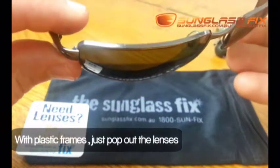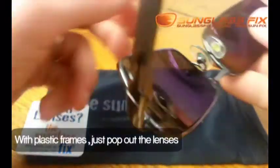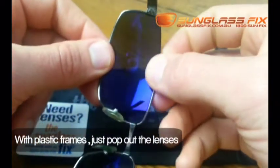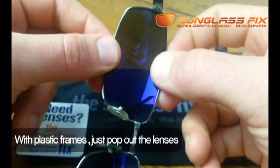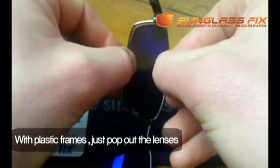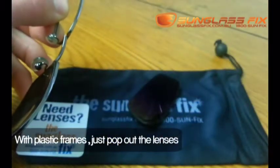To replace these lenses, you're just going to pop them out by grabbing the frame between your thumb and index finger, and just pushing through, and you'll be able to pop that lens out.